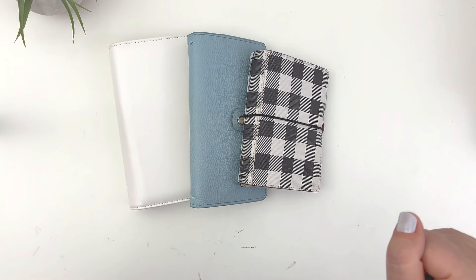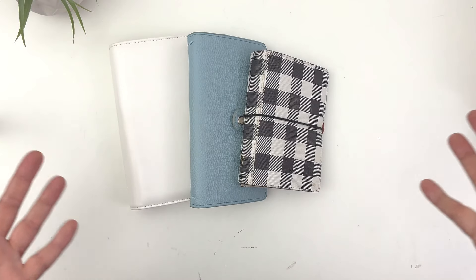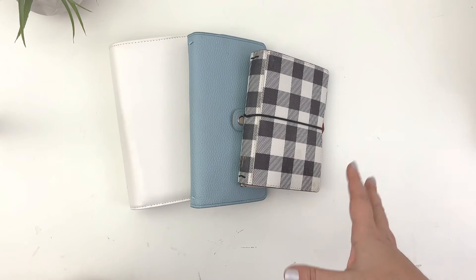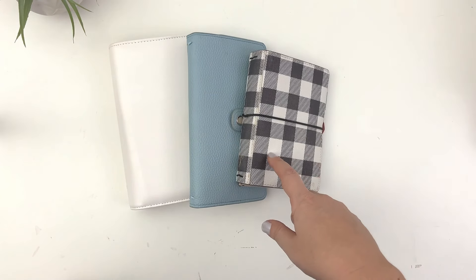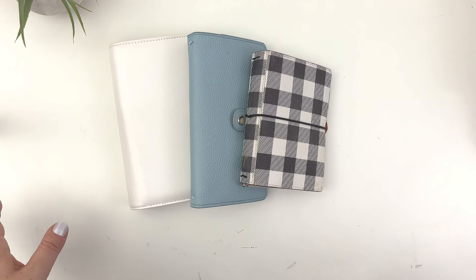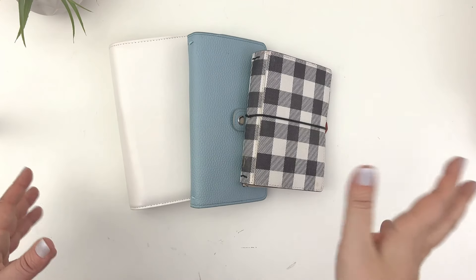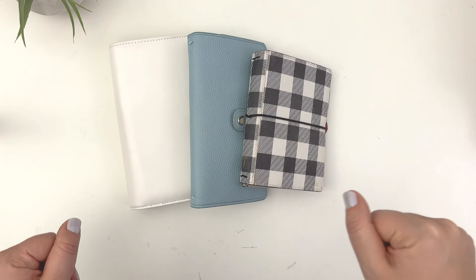Hey, this is Rachel from the Life Facilitator and I am sharing a setup video for December in my using the Coco Daisy Cedar and Snow collection. I have three different setups and I am going to walk you through them.